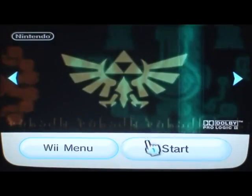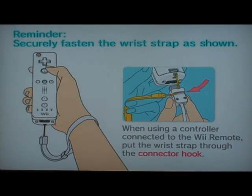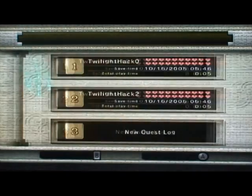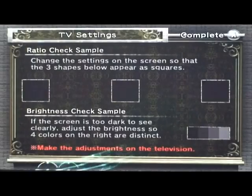Launch Zelda. Roll through this. You want to load the first one, Twilight hack zero. And as soon as we get in there, we'll go over and talk to this guy and he'll send us into the hack.